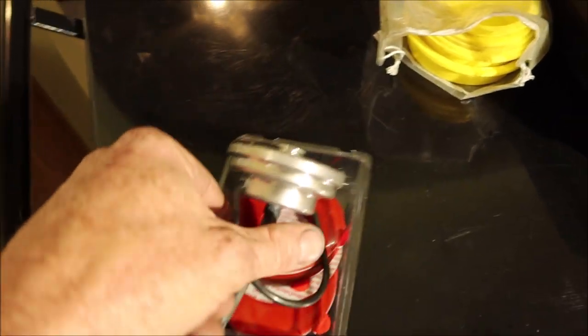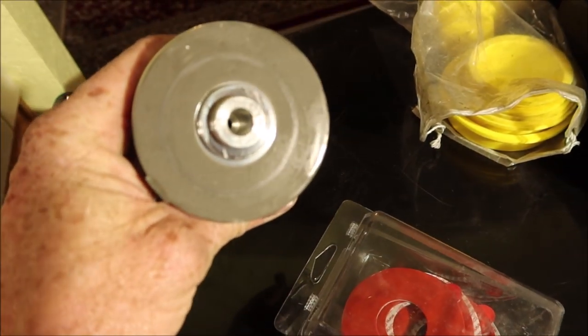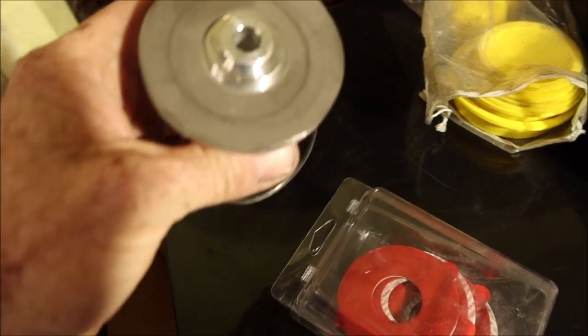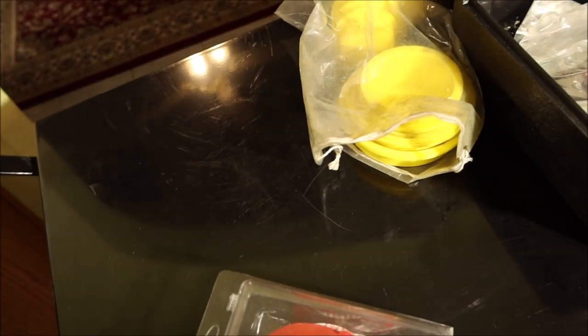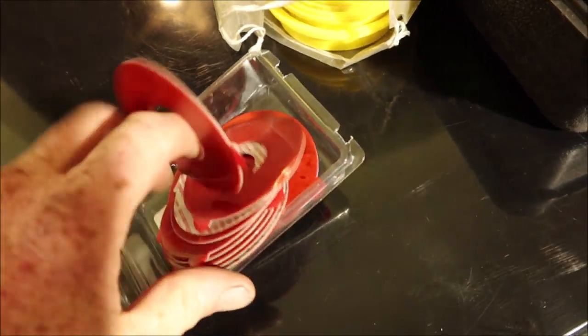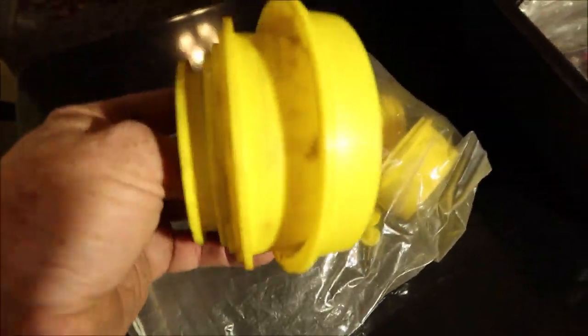And this is their universal gas cap adapter. It just sticks to where the gas cap goes. It's got a sticky seal, and it lasts a long time as long as you don't get it dirty. It comes with a whole bunch more of those pieces, plus all these different adapters where you can seal stuff off with.